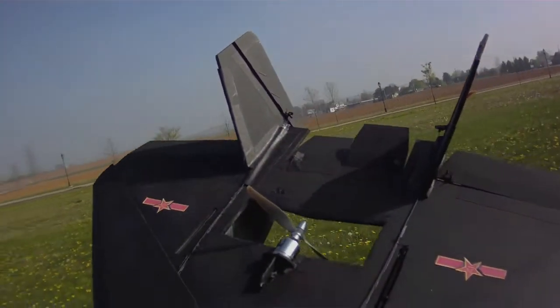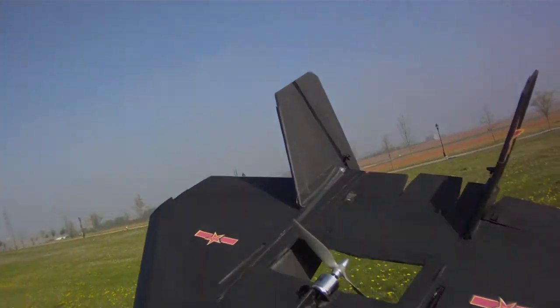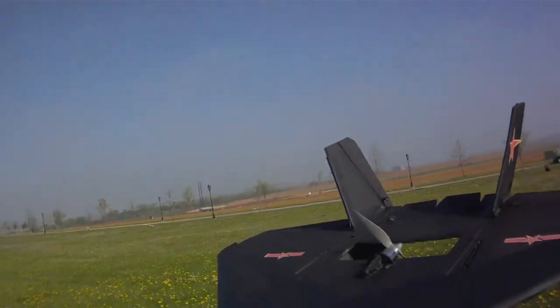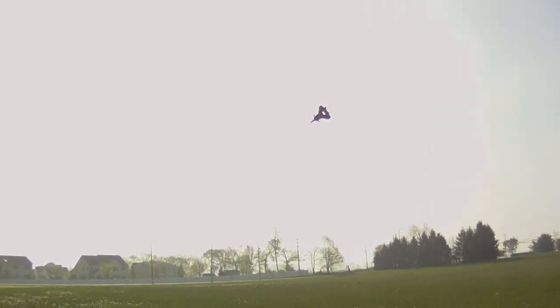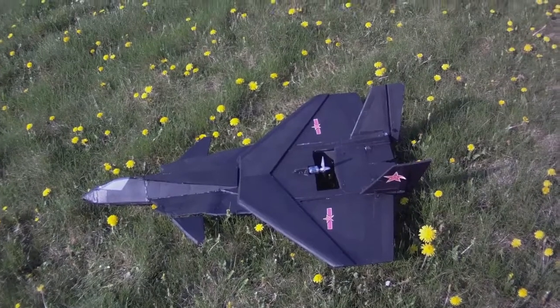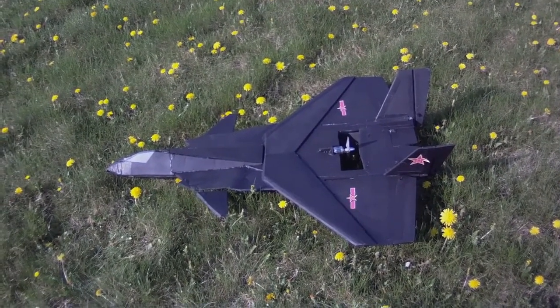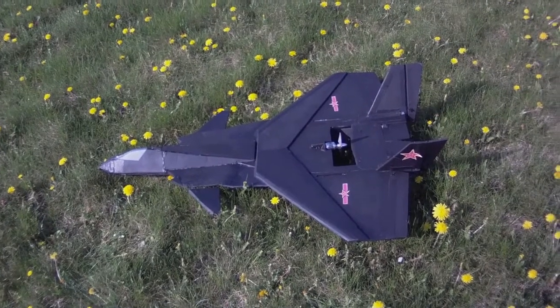I've got the 7x4 prop on there to spread more prop wash over those rudders. Yesterday I tried out the 7x4 prop and it had a lot of torque roll, so it spun the plane right over in high alpha.